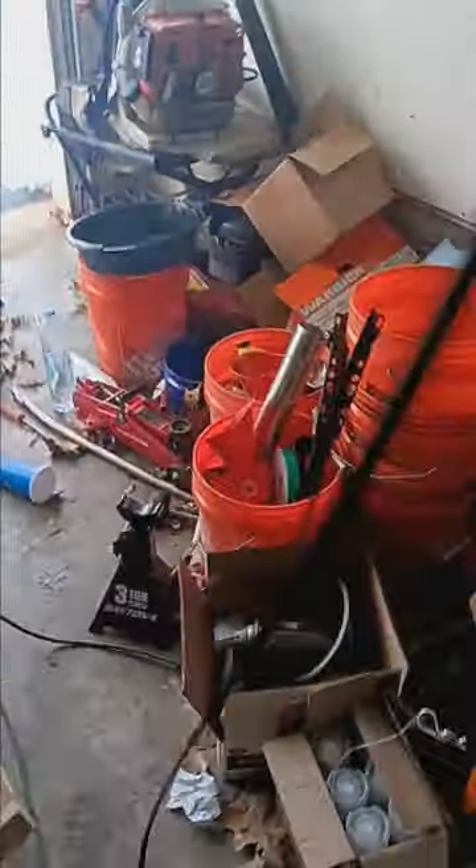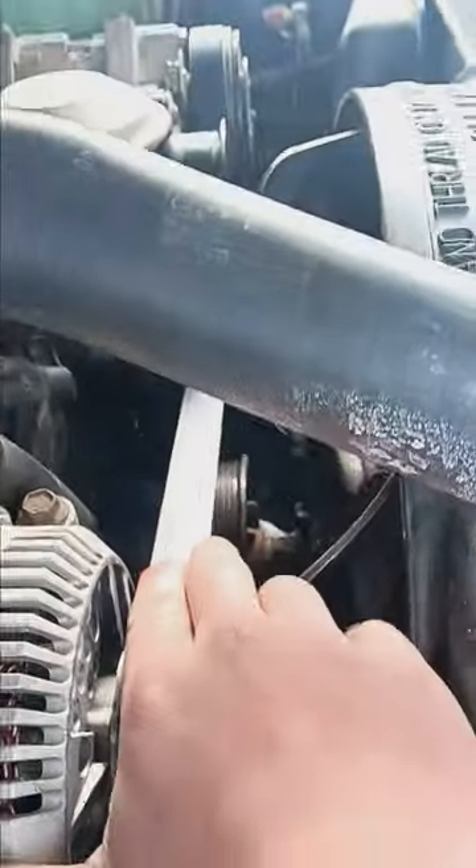I didn't record it, but the old serpentine belt came off the IDI today, so I went ahead and threw it on.